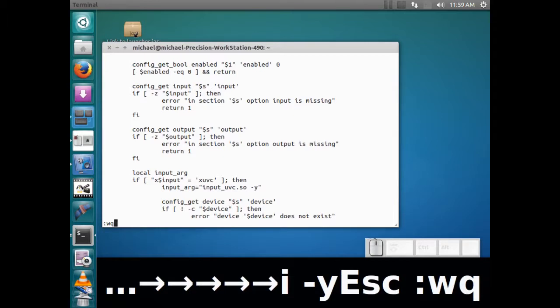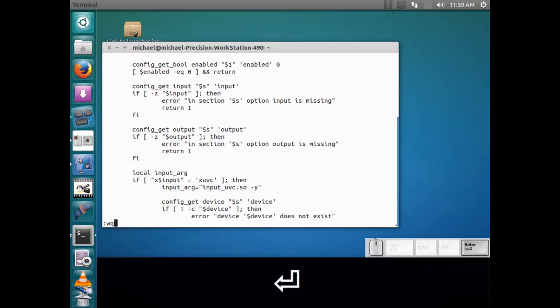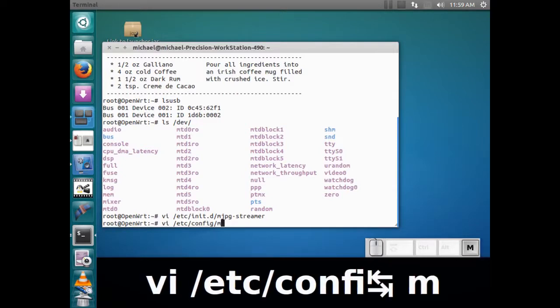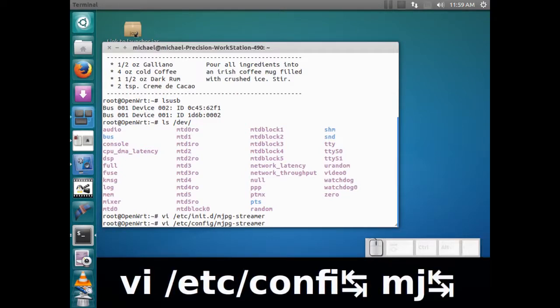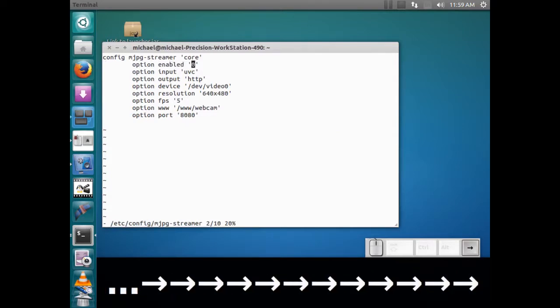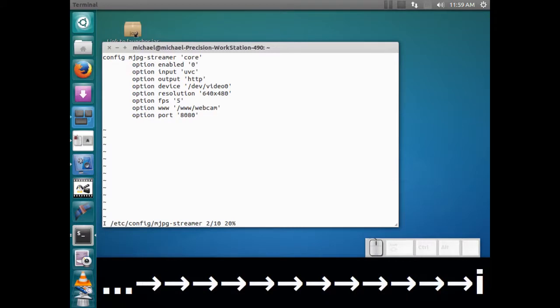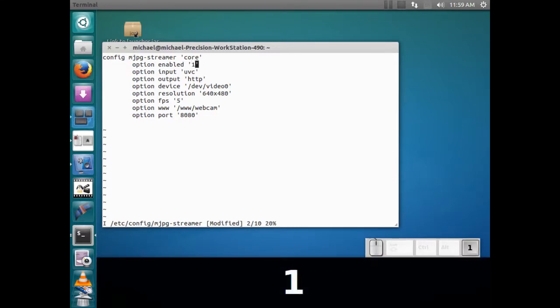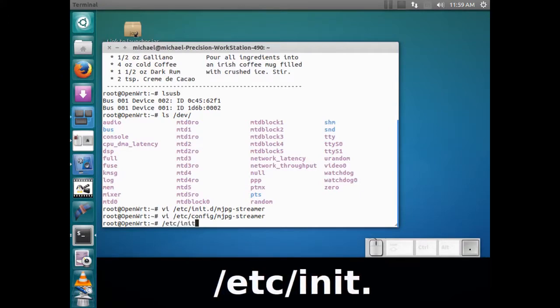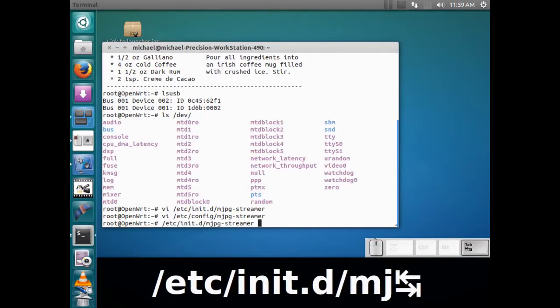So I just added that minus-y, then colon-wq to save and quit. Now we also have to edit the configuration — the config file. Most things with OpenWRT are pretty much the same. Let's change the option — hit i to edit — change enabled to 1. Everything else looks pretty much okay. Write and quit. Now let's go ahead and try to start it: /etc/init.d/mjpeg-streamer start.